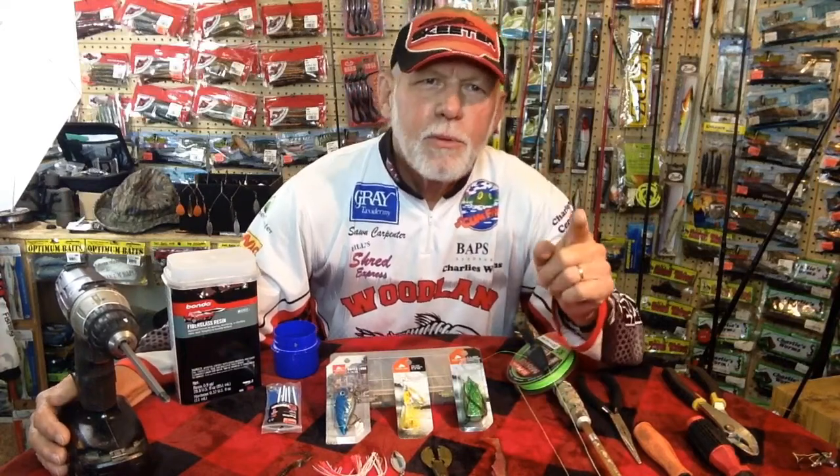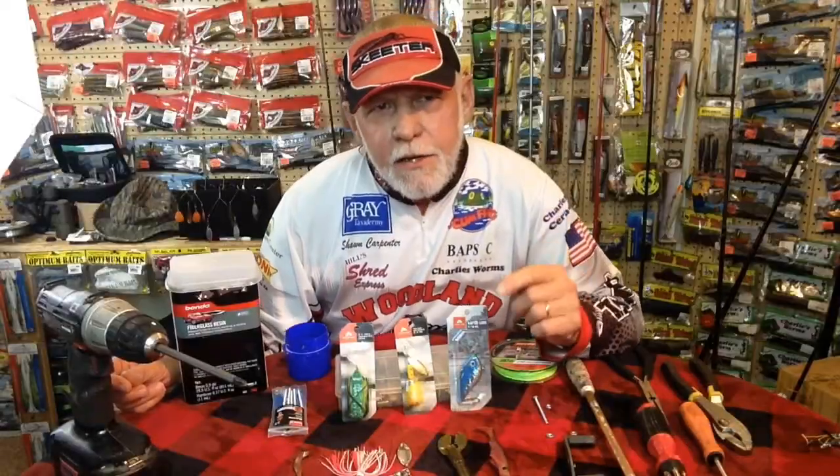Hey guys, I'm Sean Carpenter. If you have the kids or the grandkids coming over for the holidays, I have a simple project that the whole family is going to enjoy. It's very simple, very easy to do, and very cheap. Stay tuned — happy holidays guys!